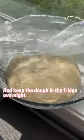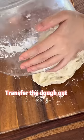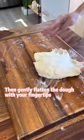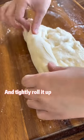Cover it up and keep the dough in the fridge overnight. Transfer the dough out and cut it into 2 portions. Rest the dough at room temperature for 1 hour, then gently flatten the dough with your fingertips and tightly roll it up.